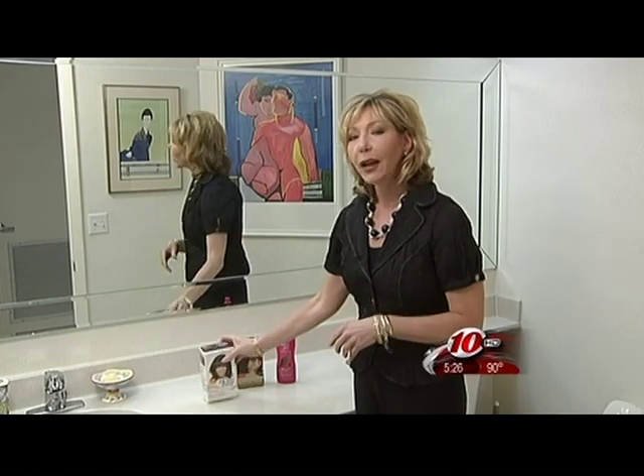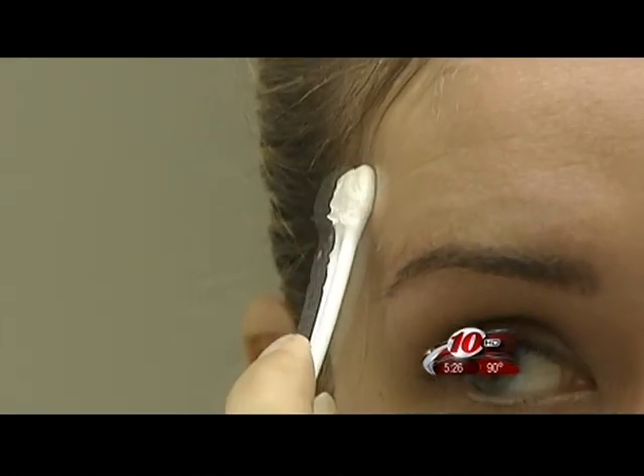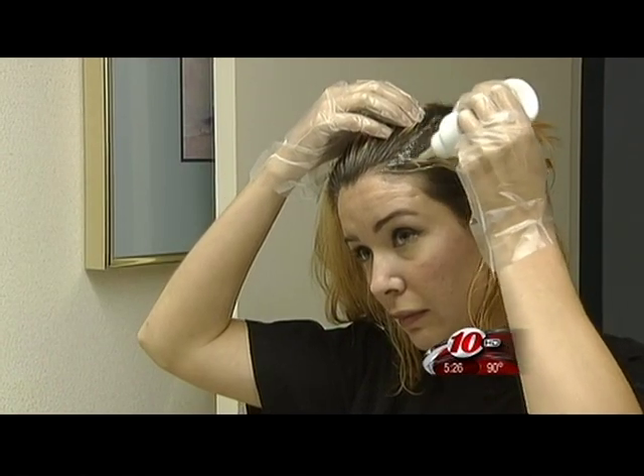Once you get back home, gather up the necessary supplies, apply a thin layer of Vaseline around the hairline to prevent staining, and follow the directions to the letter — and that includes doing a strand test.